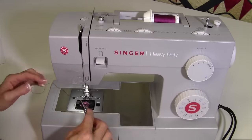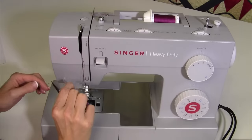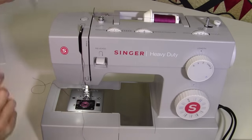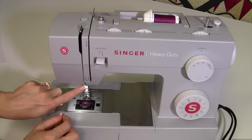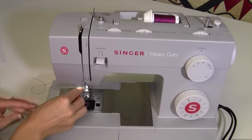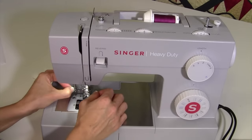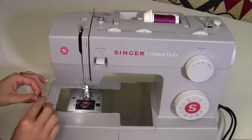Before going further, there is tape holding the needle threader in place from its travels since this is brand new — we'll get that taken off. Then there's a guide open on the right side and one more guide at the top of the needle. The needle threader will magically pull the thread through the needle, which is awesome.